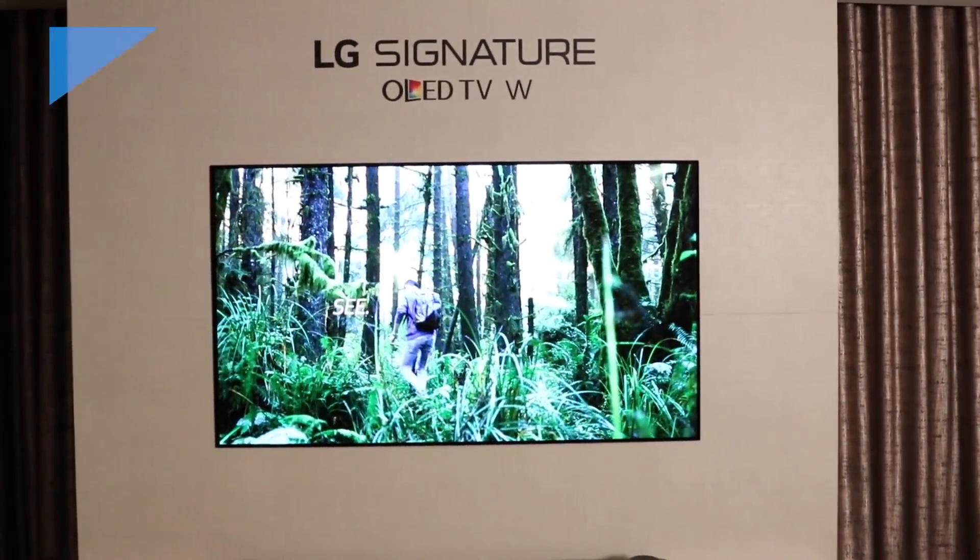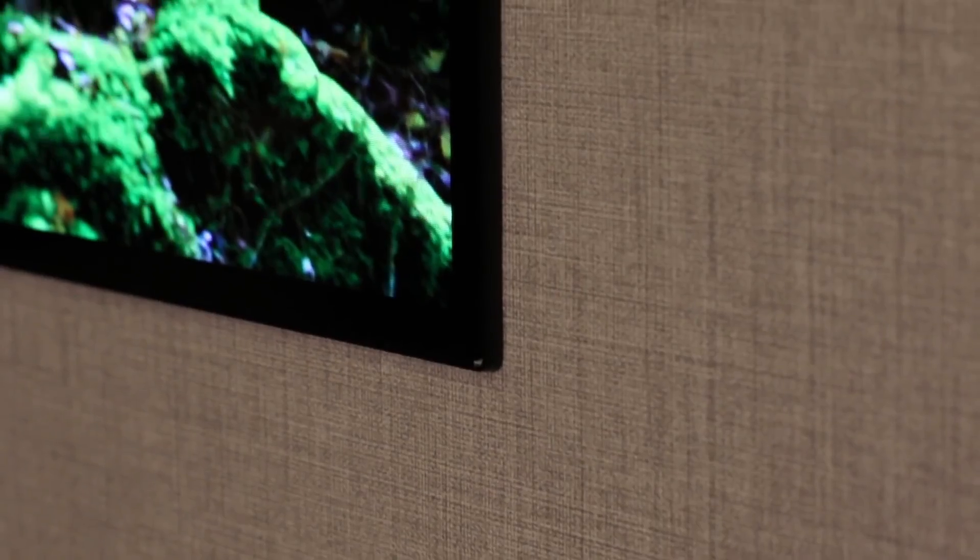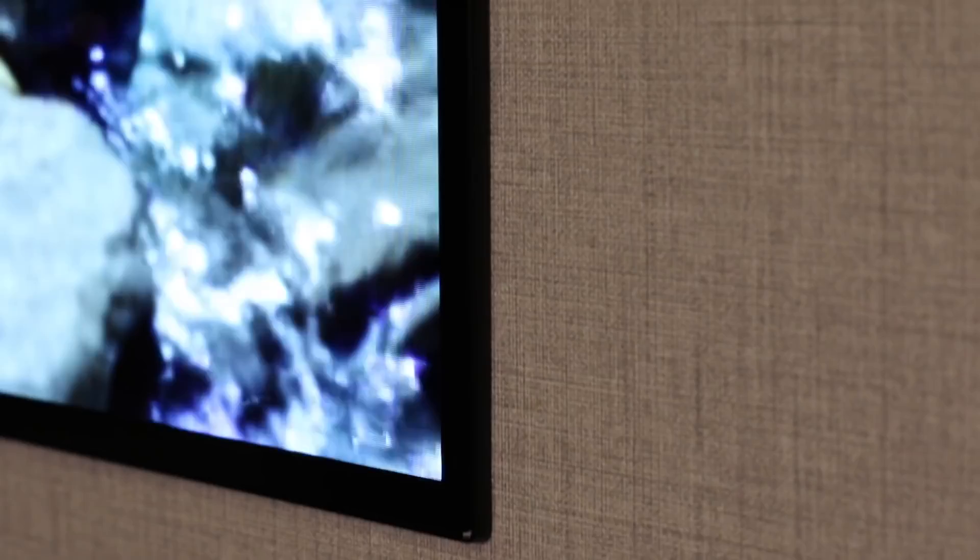Thin is in. LG's new OLED W7 TV is just a tenth of an inch thick — that's probably thinner than most of your smartphones. But yet it delivers all the image quality that you can expect out of an LG OLED set.